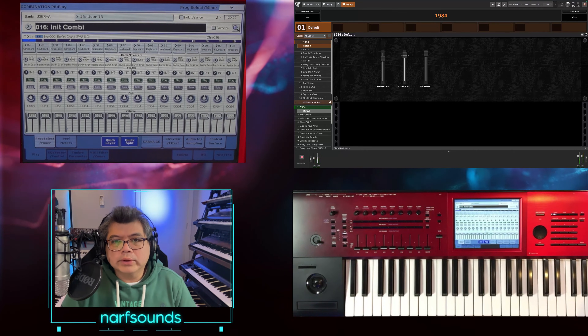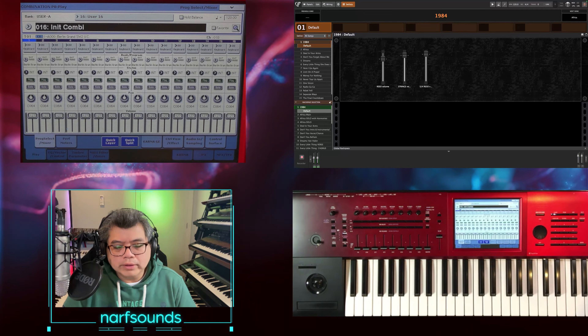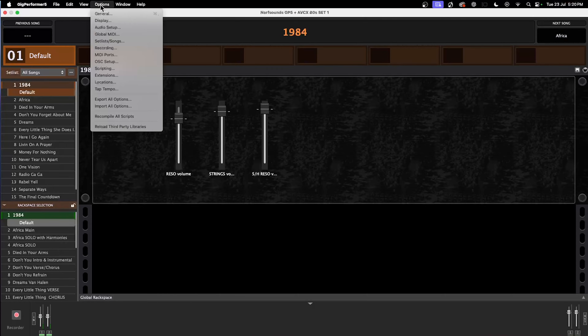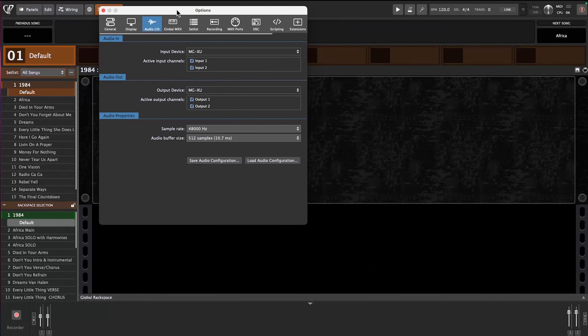But the audio is coming out of my regular audio interface for my computer. What I want to do is have the audio come out of the Kronos. So on Gig Performer 5, let's go to Audio Setup, which is found in Options. Let's go to Audio Setup, and here we can change the output device to the Kronos.